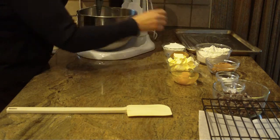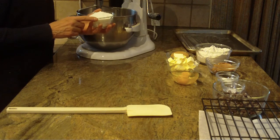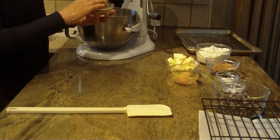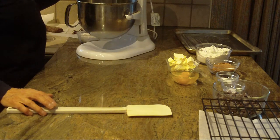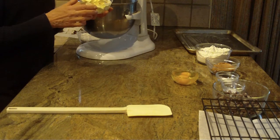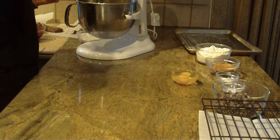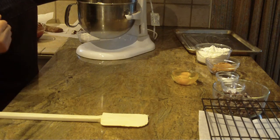I'm using my stand mixer, but you can certainly use a hand mixer. We're going to put in three-quarters of a cup of granulated sugar and a half a cup of brown sugar — just break that up a little with your hand and mix together. Next is butter, at room temperature, three-quarters of a cup. I always cut it into small pieces — it creams easier and faster. Cream the two sugars and butter together until they become white and fluffy.